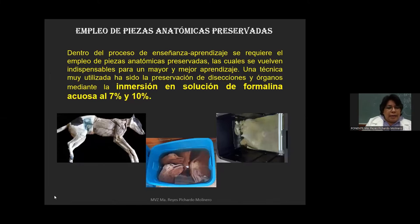Dentro del proceso de enseñanza-aprendizaje se requiere el empleo de piezas anatómicas preservadas, las cuales se vuelven indispensables para un mayor y mejor aprendizaje. Una técnica muy utilizada ha sido la preservación de disecciones y órganos mediante la inmersión en solución de formalina acuosa al 7 y 10 por ciento. Esta es la técnica más utilizada en este laboratorio.